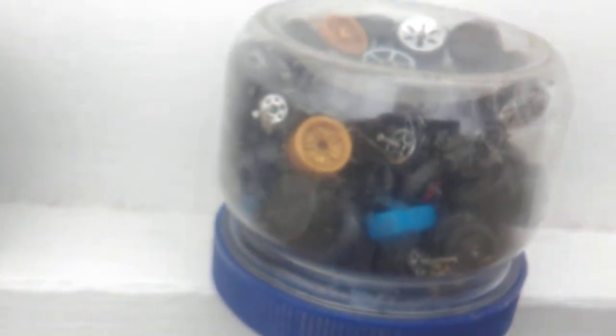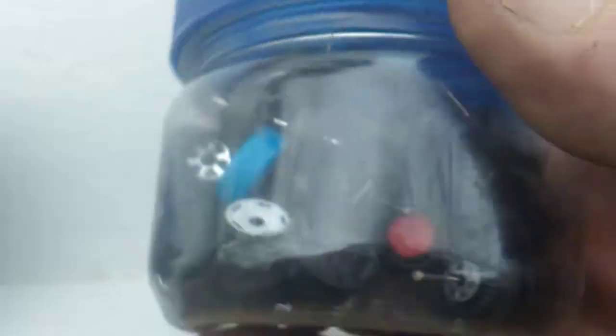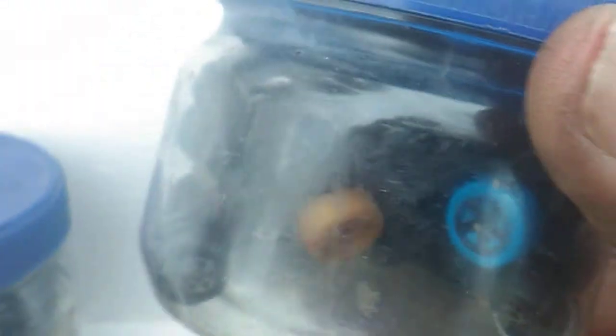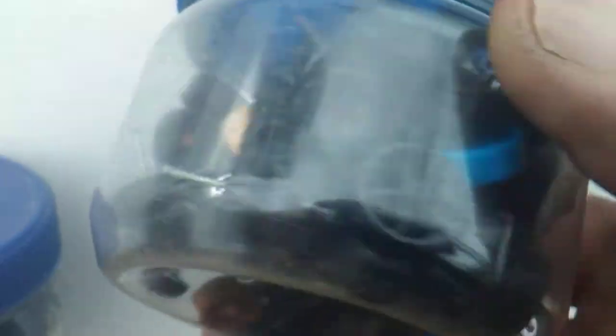Here's my pile of tires — part of them anyway. This one jar is nothing but tires and wheels, with a little bottle inside full of axles. This other jar has the good tires in it and the other jar has the junky tires, but I'm keeping them because a lot of these still have axles on them and I might need an axle. That's what I've been up to the last couple days, just piddling around.